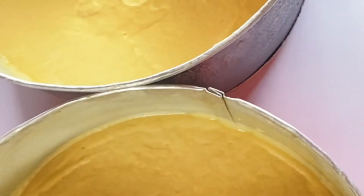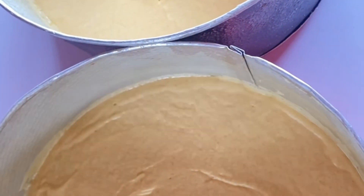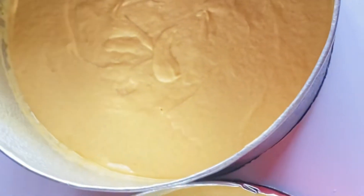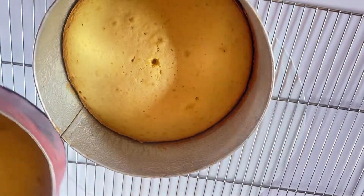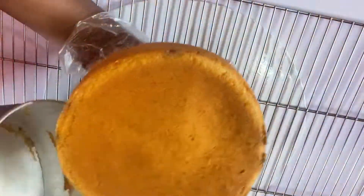Start your oven. From 25 minutes, start checking your cake. After about 13 minutes our cake is ready. I used my skewer just to check whether it's done.